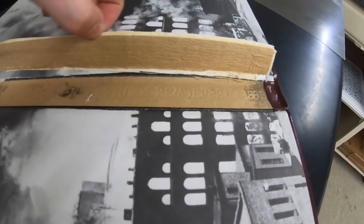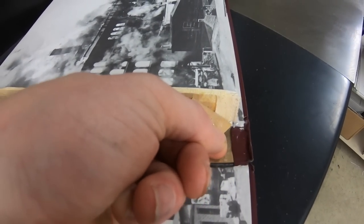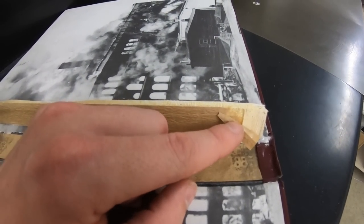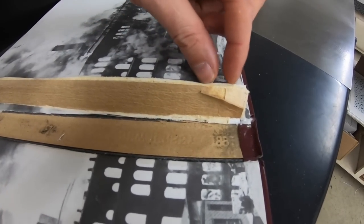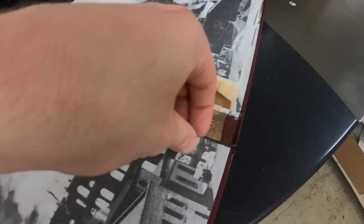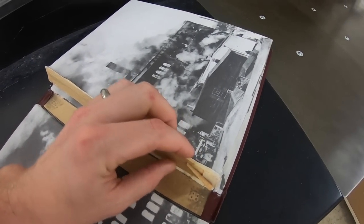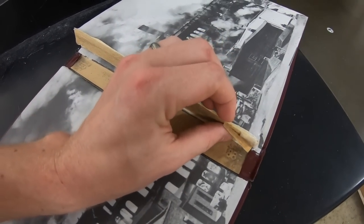This cloth reinforcement is on the other side of this craft paper here. I've seen it called many things — it's kind of like a cheesecloth, I've seen it called muslin, but the technical term is a 'super.' It extends beyond the book block and then gets glued down underneath, going probably about a half an inch in. That's what really gives the book block support to the case and holds it together.